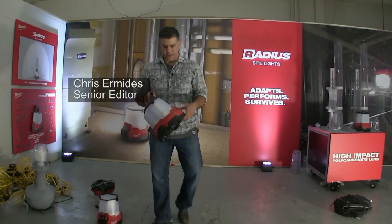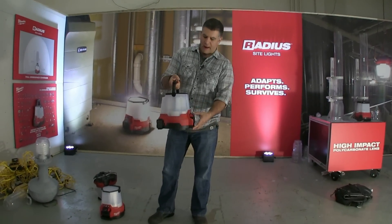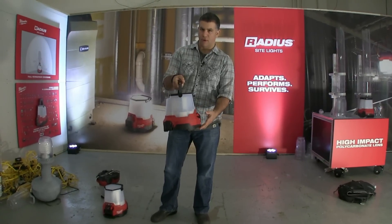Here is Milwaukee's new M18, what they're calling their radius light, and this thing puts out some serious output — 4,400 lumens.